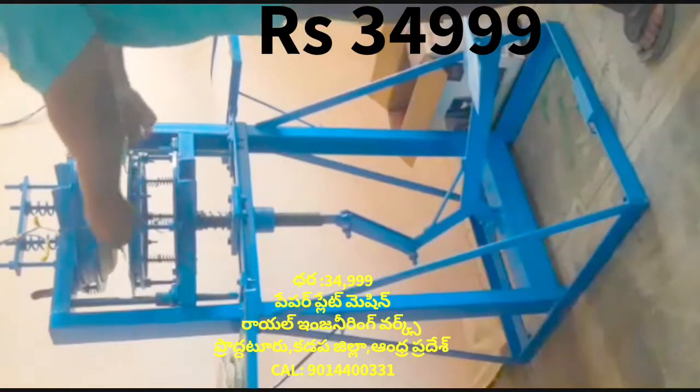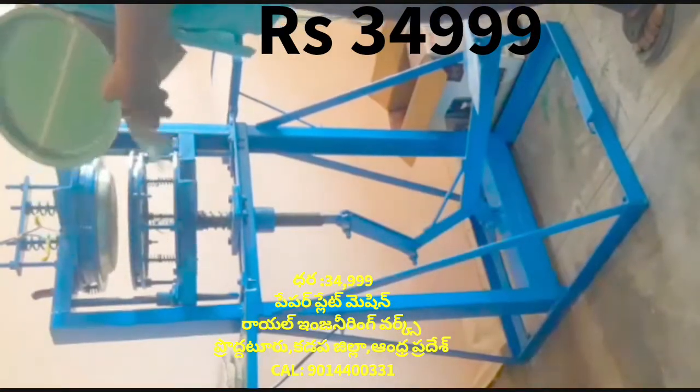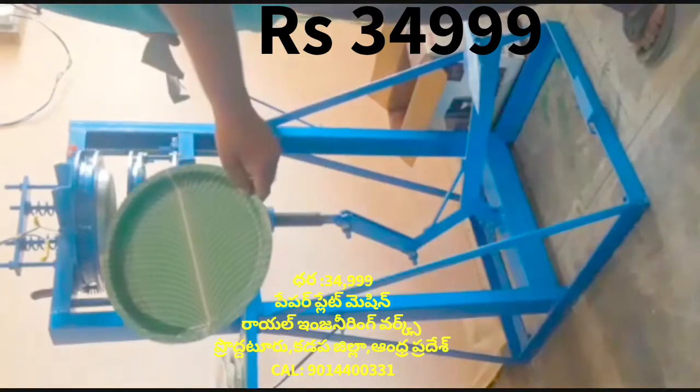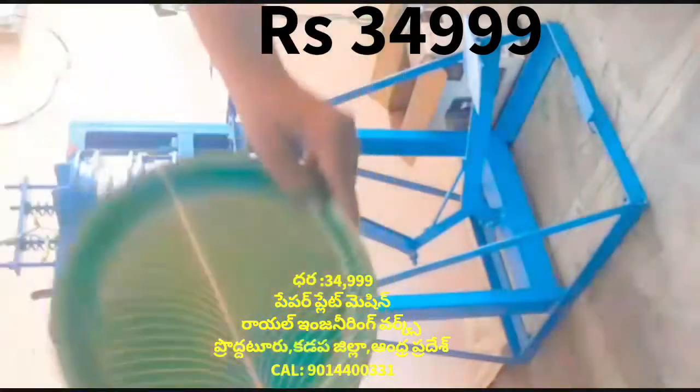This machine is a leg press paper plate making machine. This machine has a motor, a motor, and a motor.